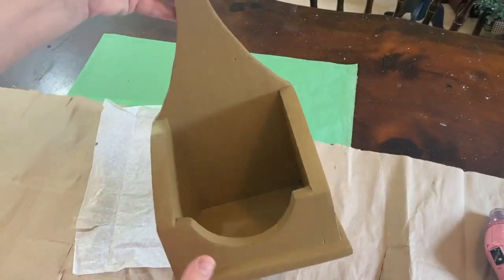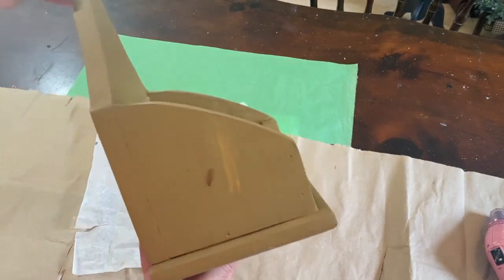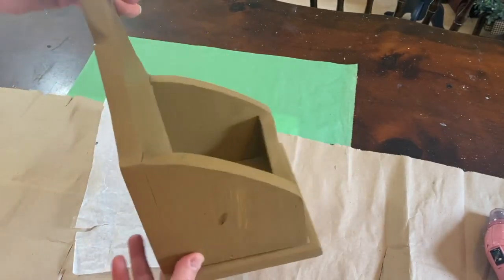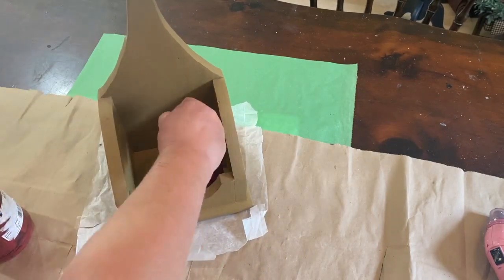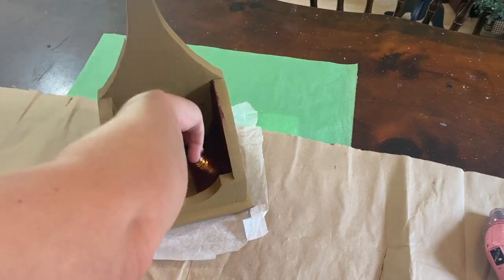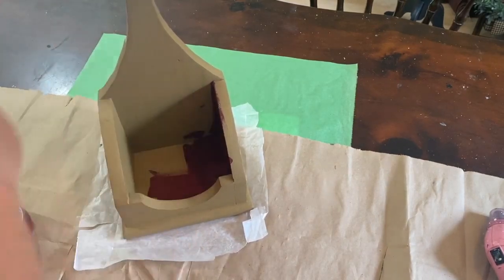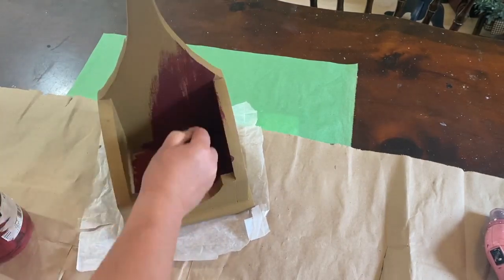This wooden shelf I got at the local thrift store. There were actually two of them and I picked them both up — only like a couple of dollars each. I really love these little wooden shelf sitters; they can also hang on the wall. I really like to do these up primitive, and this one today is going to be a burgundy color.